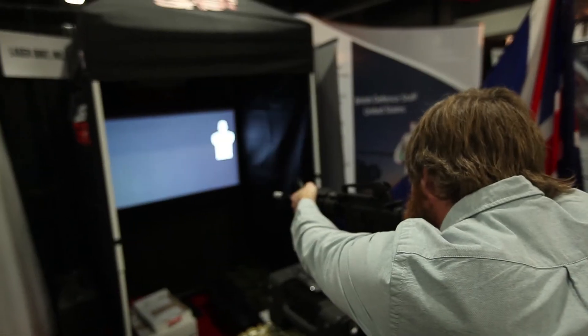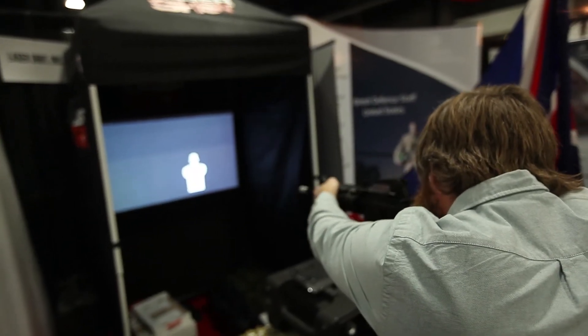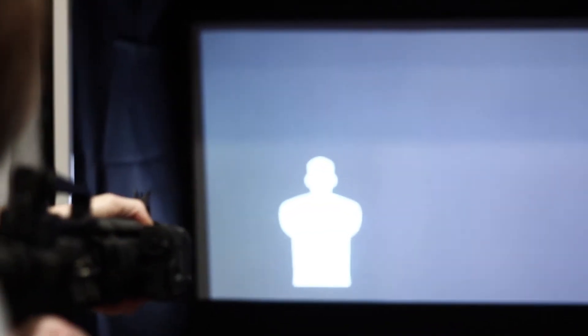We were talking about some of the problems this is solving for the Army. Explain to our viewers what this is solving for them. The great opportunity this system offers the Army is it allows a system that's affordable enough to be deployed down at the company, battery, and troop level — smaller units. Right now those units have a requirement to schedule time to use marksmanship simulators, which are good simulators, but sometimes they're not quite as accessible to the units as they would like. This system allows them to own their simulator and train when they want to and wherever they are.